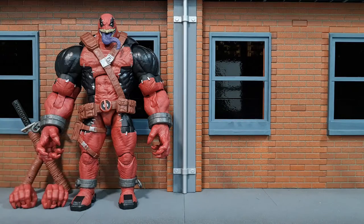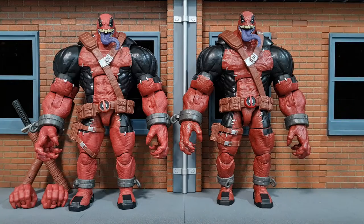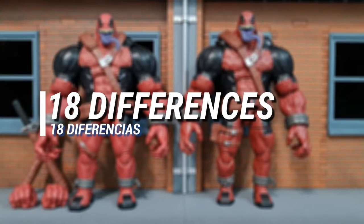Here is the original VenomPool BAF, and here's the bootleg that I got from AliExpress, which simply comes in a plain plastic bag. I'm going to share with you 18 differences between them.